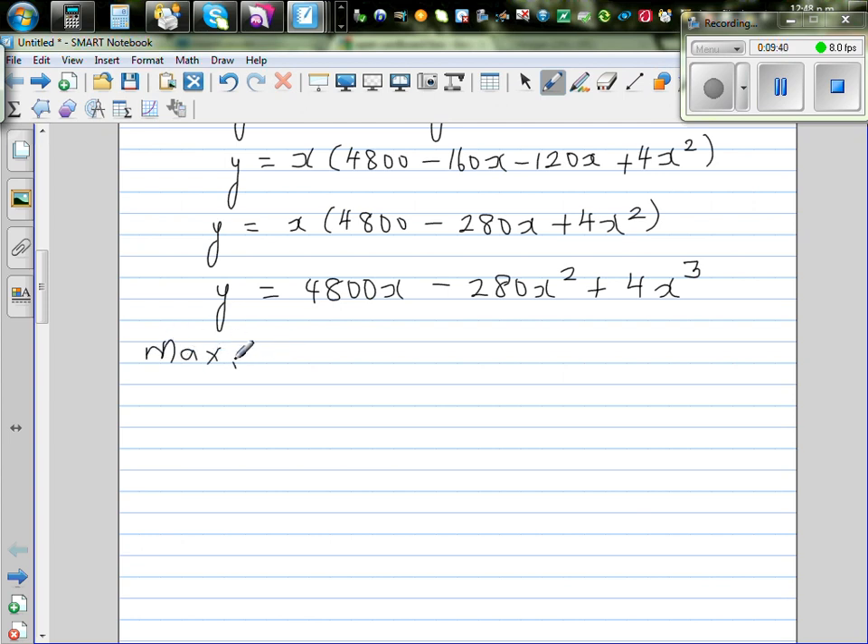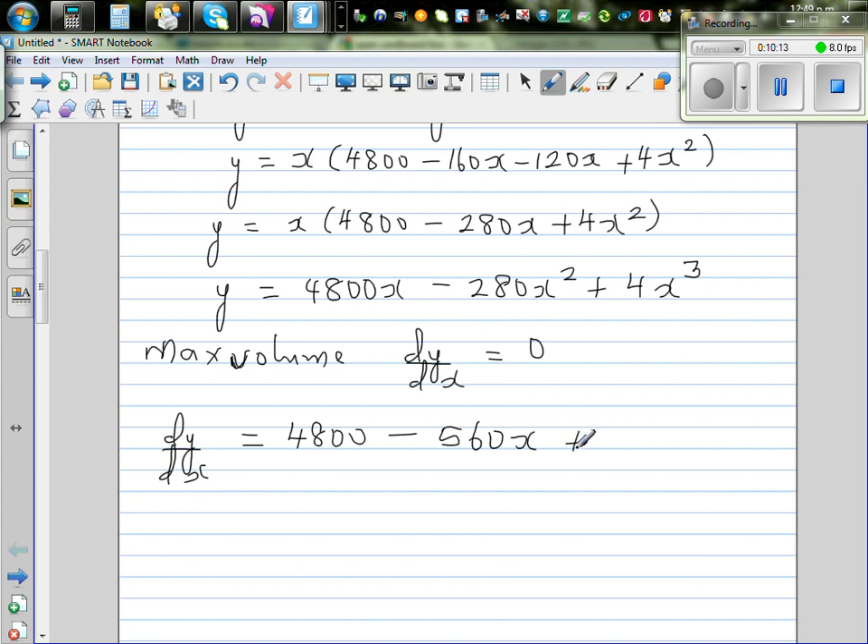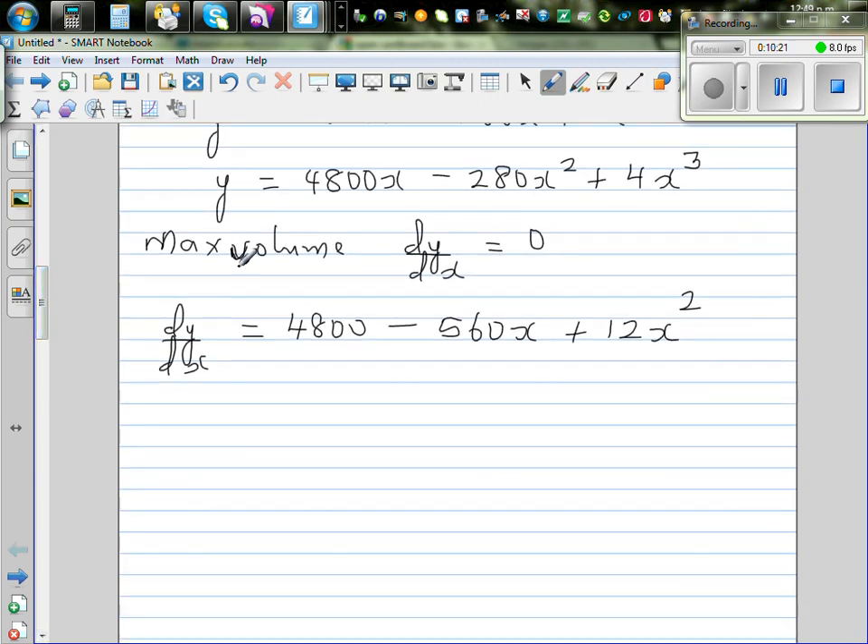At maximum volume, the gradient dy/dx must equal zero. Differentiating using the polynomial rule: dy/dx equals 4,800 minus 560x plus 12x squared. Setting this equal to zero gives the quadratic equation 12x squared minus 560x plus 4,800 equals zero.